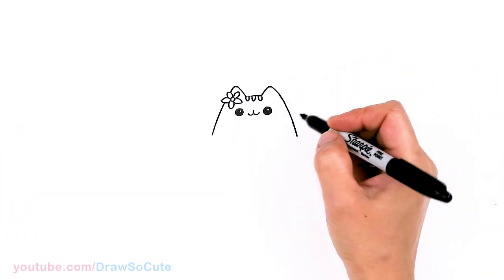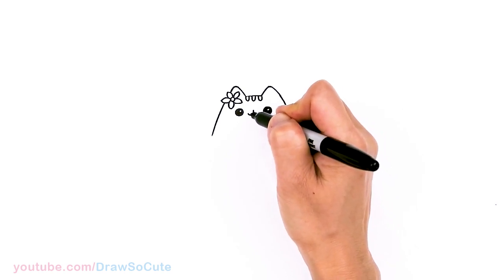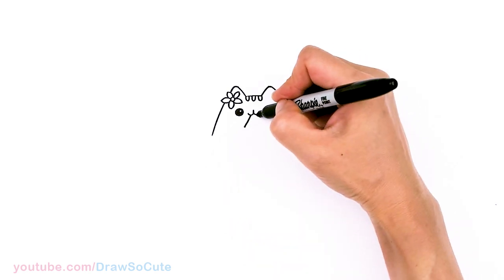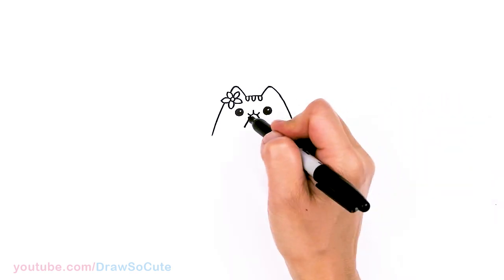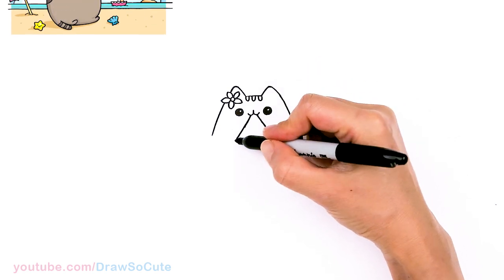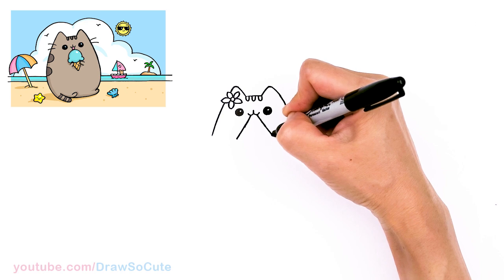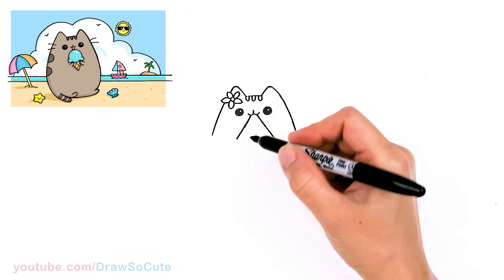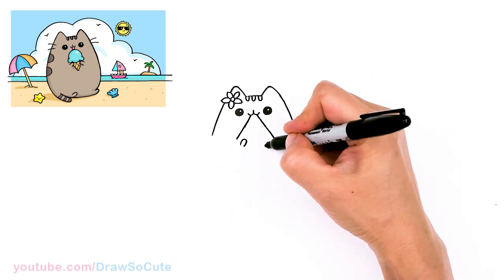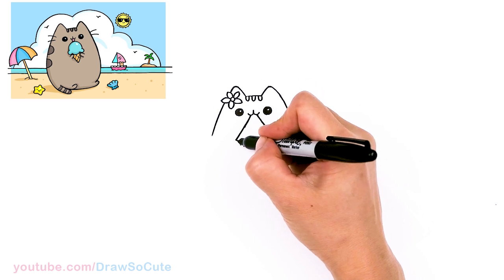Pusheen is definitely eating a watermelon, so we want to stick a big piece of watermelon right in here. Come right where her mouth is and we're going to draw an angled line down — a big piece of watermelon. We want her hands about in this area, not too low because that wouldn't look right. So approximately where her hands would be, I'll just pop in two curves and finish off my watermelon with a curve.